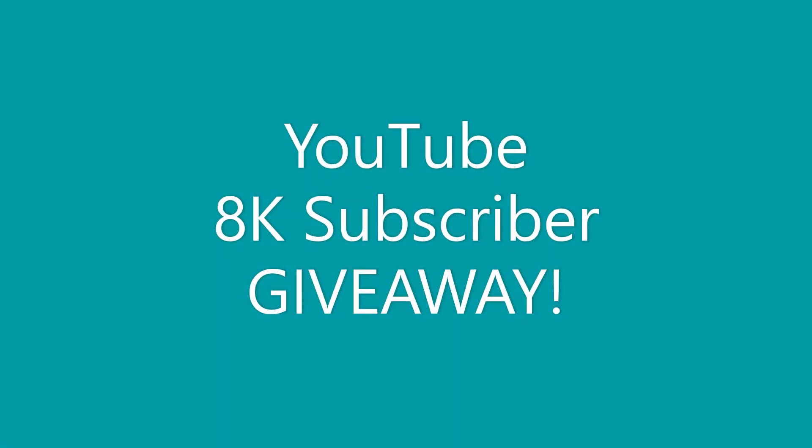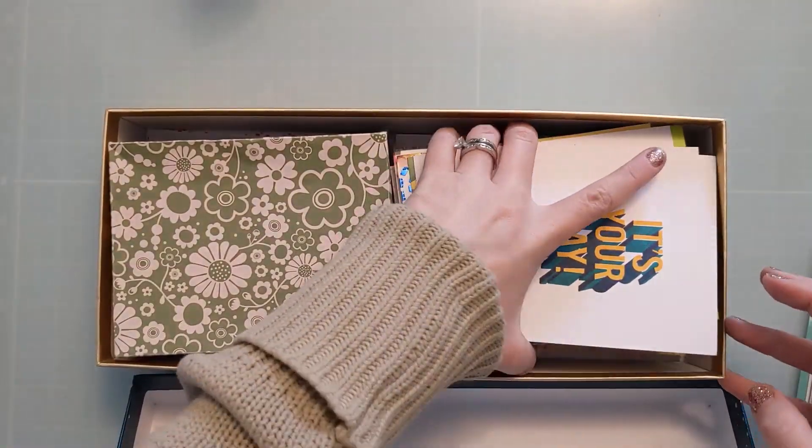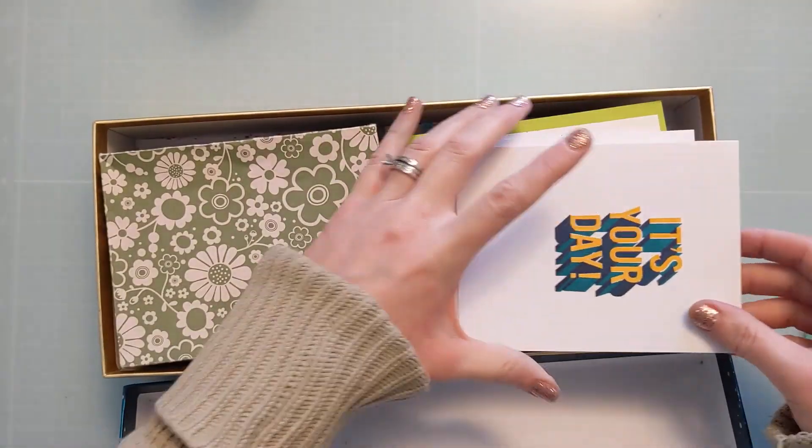Hi crafters, Amy here with Amy's Wears and today's video is actually a giveaway. So stick around for more details regarding what this entails. In the meantime, I am going to put together a card with you while I talk about the giveaway details.